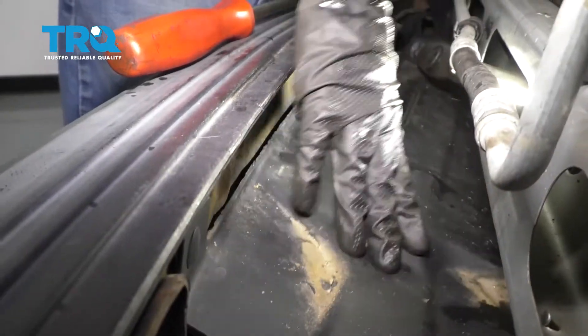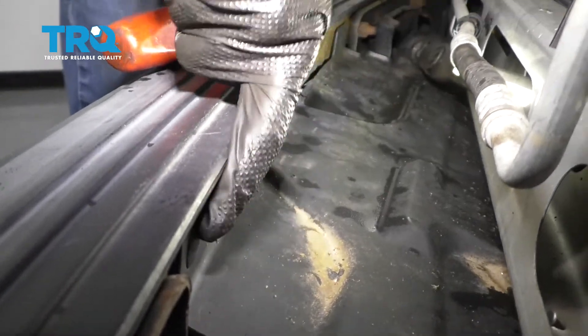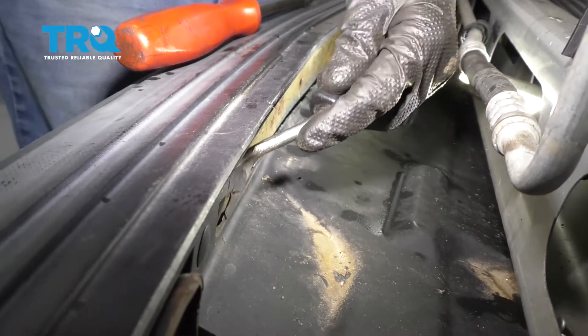The next thing we need to do is come down along the bottom right here. You're going to find this plastic shield. It has a couple of push clips — there's one here, one there, and then there's a few others that are down the line here. Let's go ahead and pop all those out so we can get this out of the way.